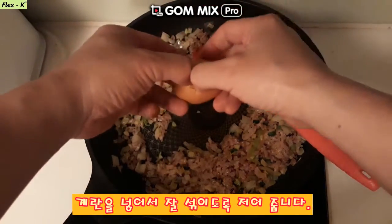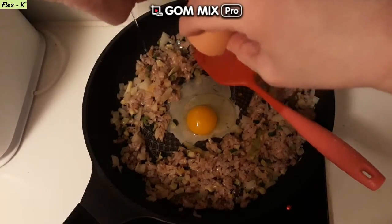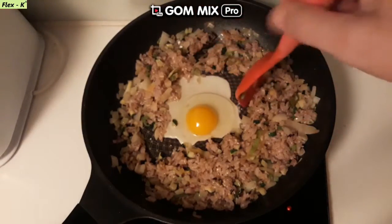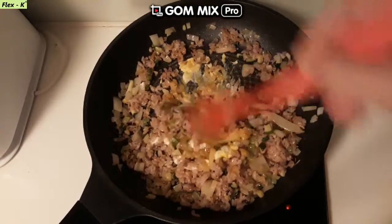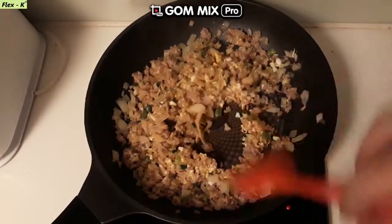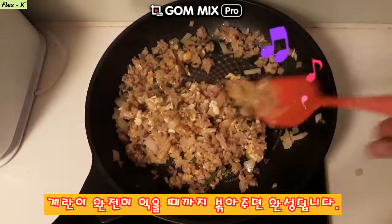I'll show you this recipe — it's like a baking paper recipe and it's easy. What about the cooking time? It's not that much cooking time. I don't want to make it too much, so let's give it a try.